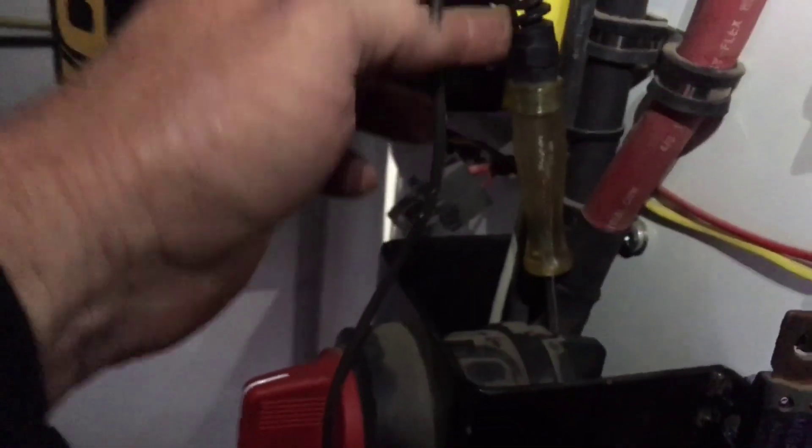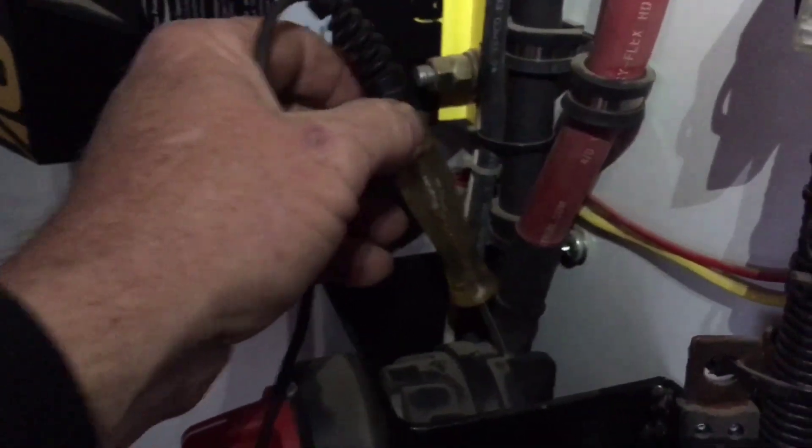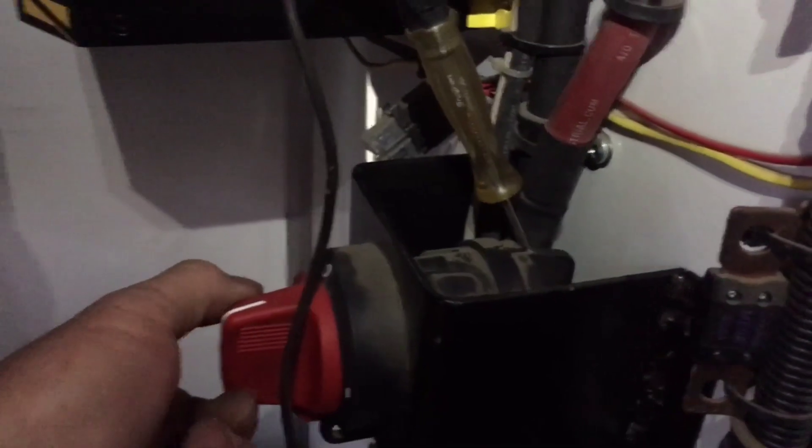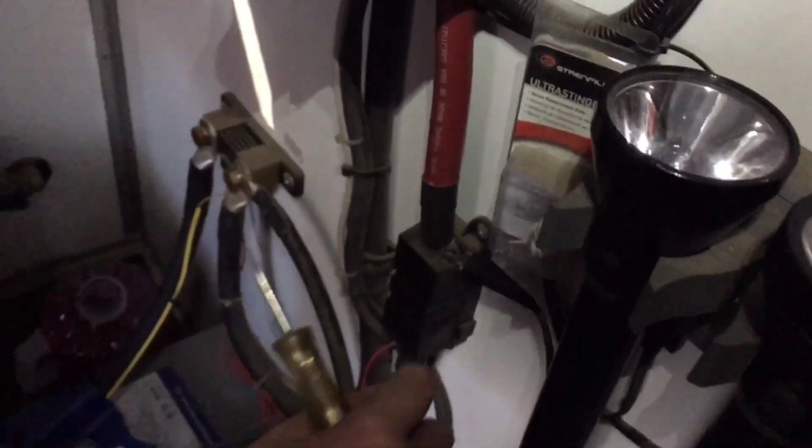It's safe to turn on your inverter. Here we go — inverter's on. What that does is it keeps from sending a big zap of electricity from your batteries up to your inverter, and it makes everything much safer and better to use.